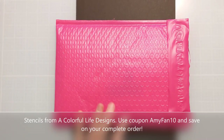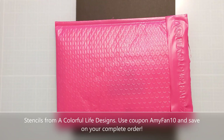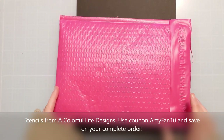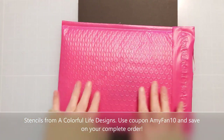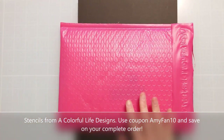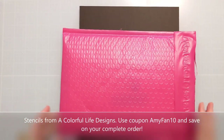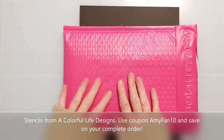Hi crafty folks, Amy here with Amy's Wares and I'm so excited to share with you the April 2023 release at A Colorful Life Designs. What I'm about to show you is actually the complete release, so I'm going to be able to show you all of them.